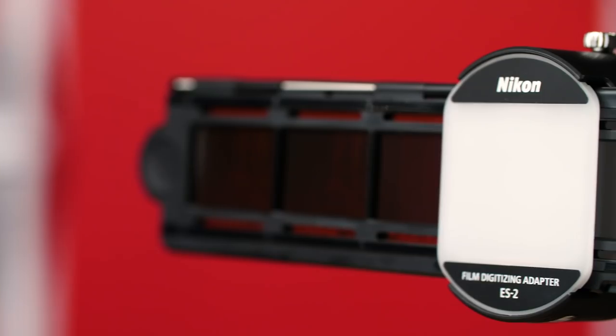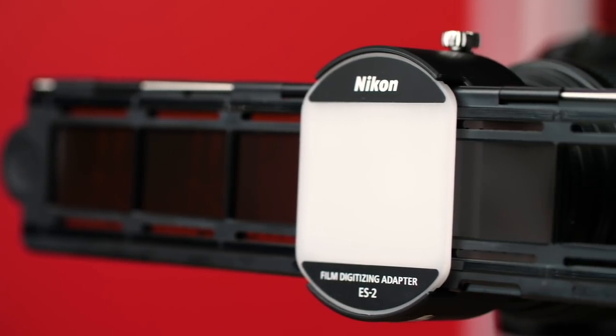Scanning at home is another option, but dedicated film scanners and flatbed scanners may not be up to the task. They're often costly and kind of slow, and even then the results still may be lacking. The Nikon ES-II seems like a viable solution to these problems, and we're going to put it to the test.